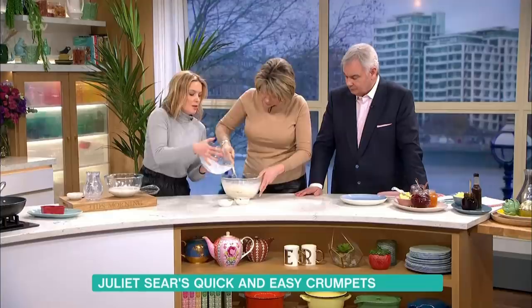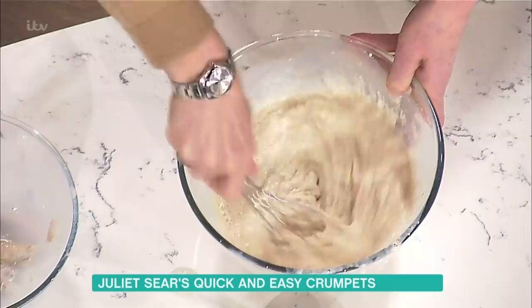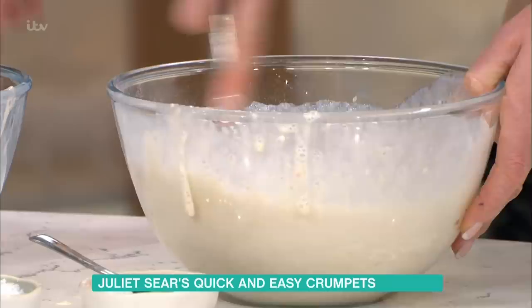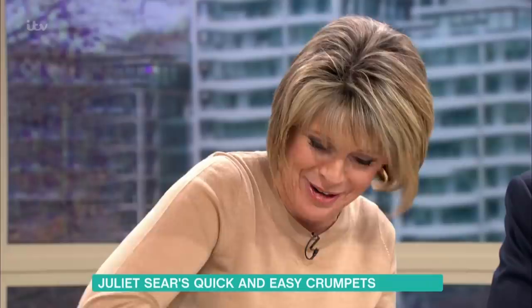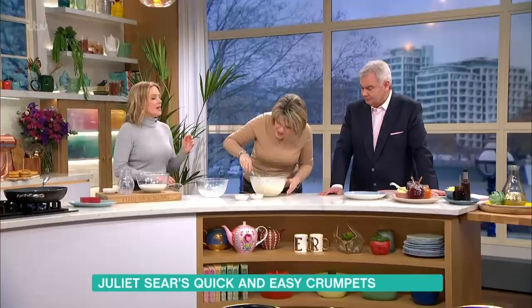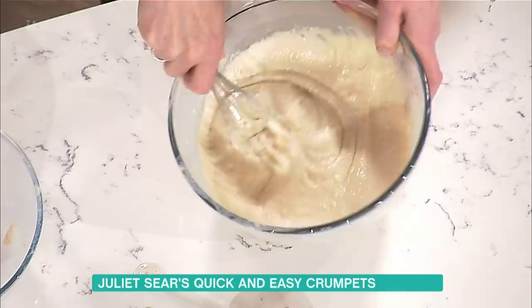You want to beat it for a couple of minutes so it becomes really nice and smooth and creamy, almost like double cream. It's hard work but worth it. Once you've done that, you leave it again in a warm place for 45 minutes with a damp tea towel on. The smell of yeast is wonderful.